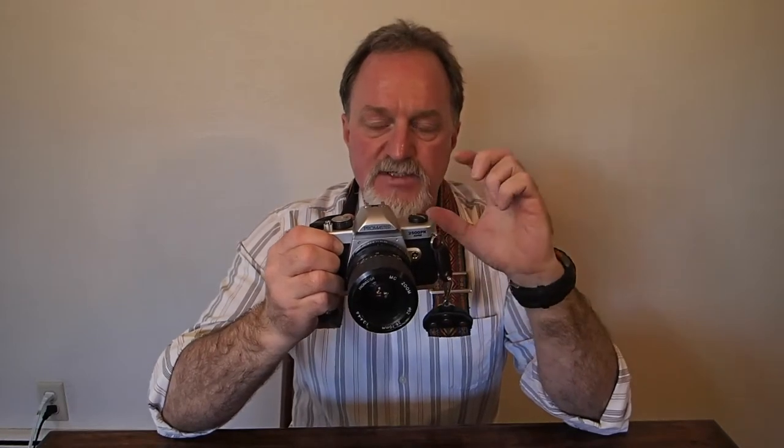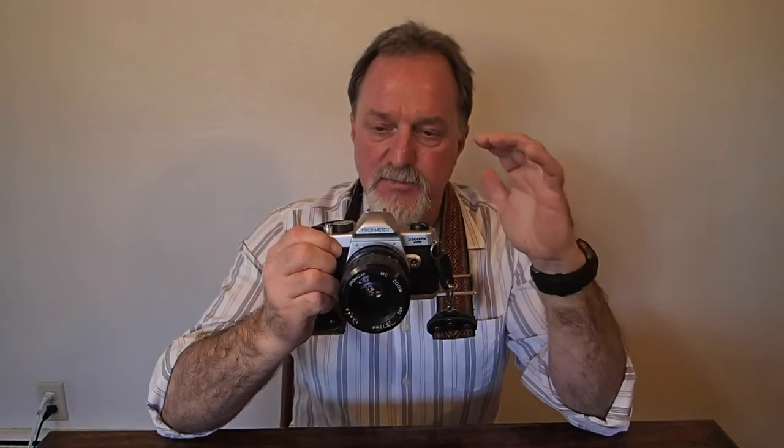The display in the viewfinder is really simple. It's got a plus above, a dot in the middle, and a minus below. So just the plus means you're a lot overexposed. The plus plus the dot means a little overexposed, and the same in the minus direction.